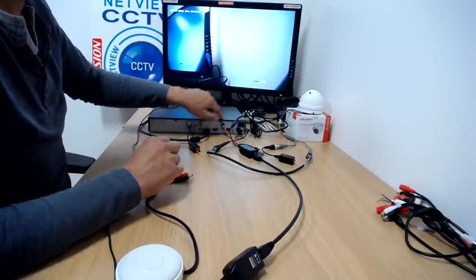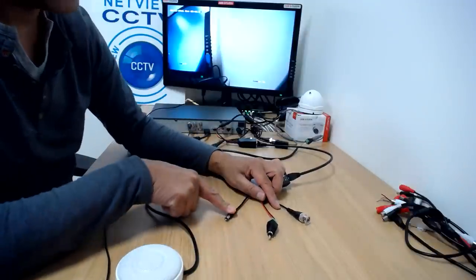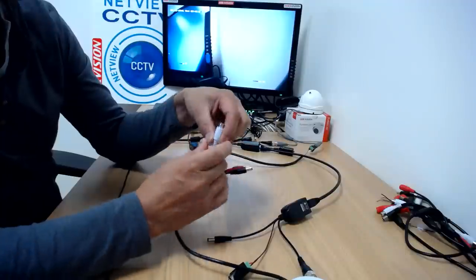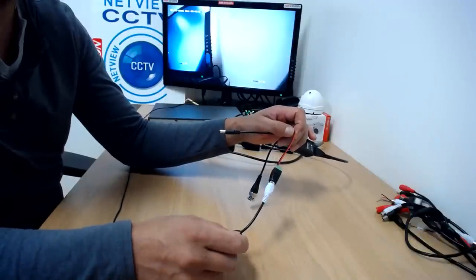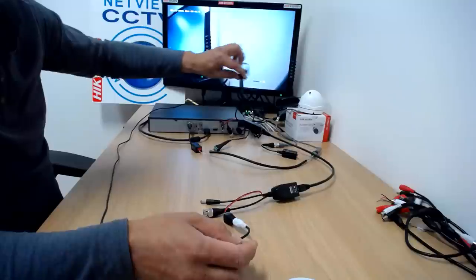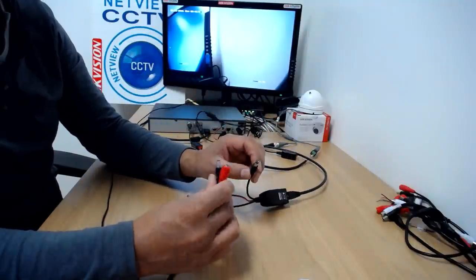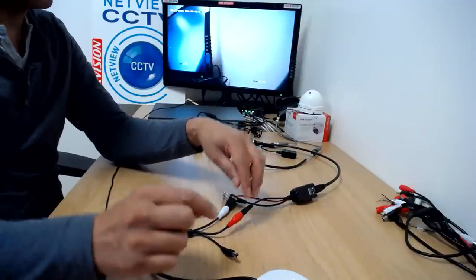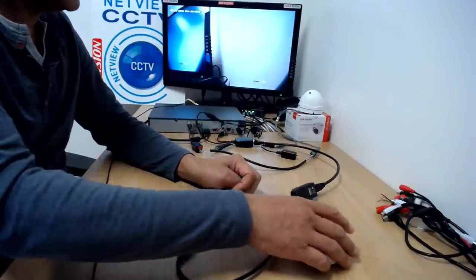On the other end we have power out plus audio to connect to the microphone. Same as previously, connect the phono cable to the audio out on the microphone. That's the microphone audio connected. Now we need to power the microphone — the power is being sent down the cat6 cable through the balun and coming out at this end. Plug this into the red input power connector on the microphone. There's no need to plug the black cable anywhere — just tape it up; the microphone will only draw the power it needs.